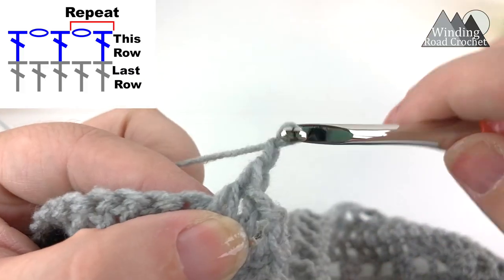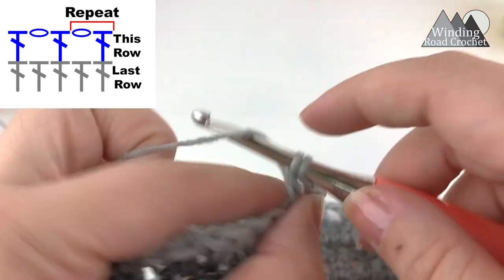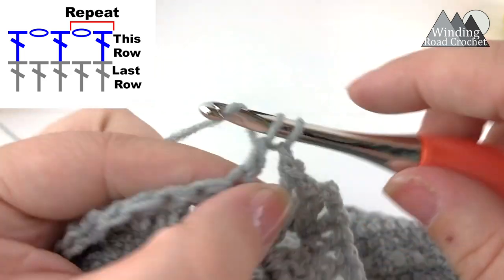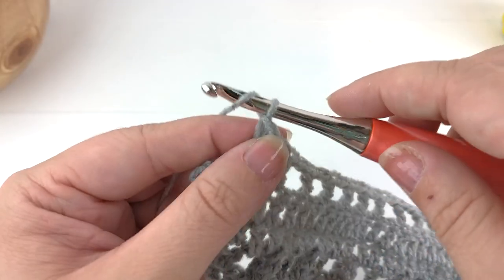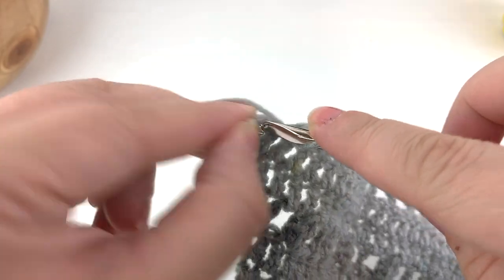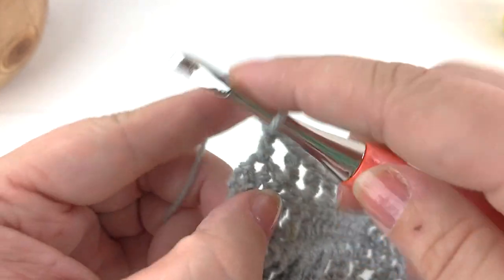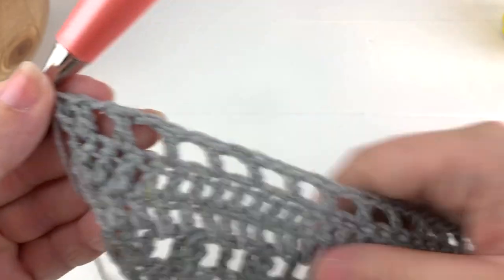From here, chain one, skip the next stitch, and double crochet into the next stitch. Repeat this until you reach close to the end of the row. At the end, chain one, skip the second to last stitch, and work two double crochet into the very last stitch. That is the end of this row.